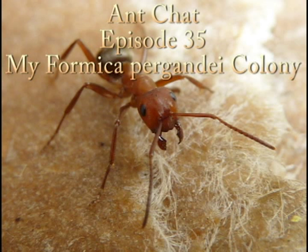Hello, welcome to InChat. My name is Chris Merrow. On today's show I'll be talking about my Formica pergandei colony. Basically, they are social parasites, but queens have to start nests in a very specific way.